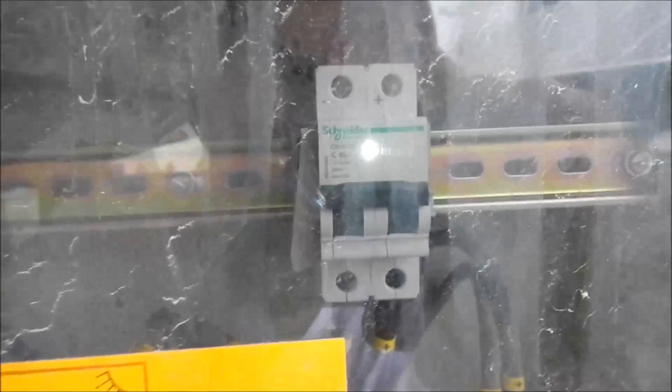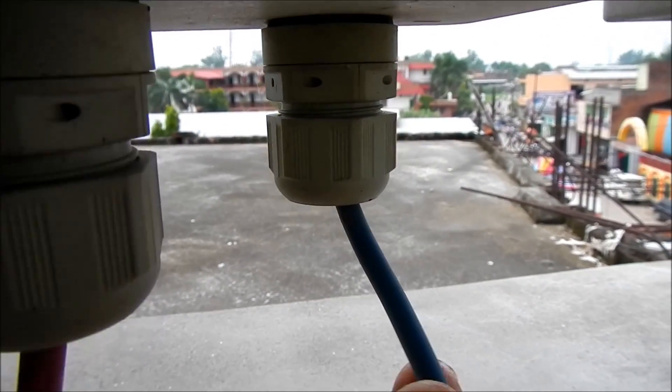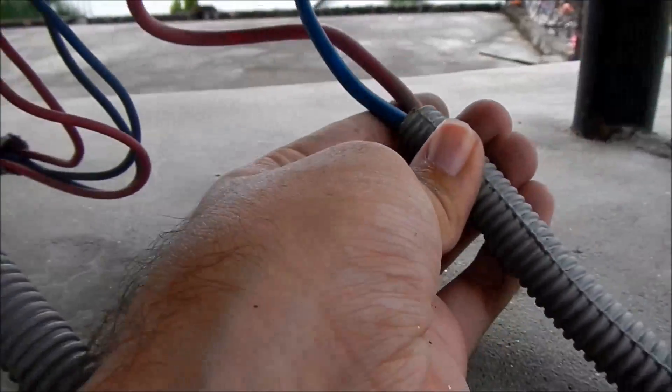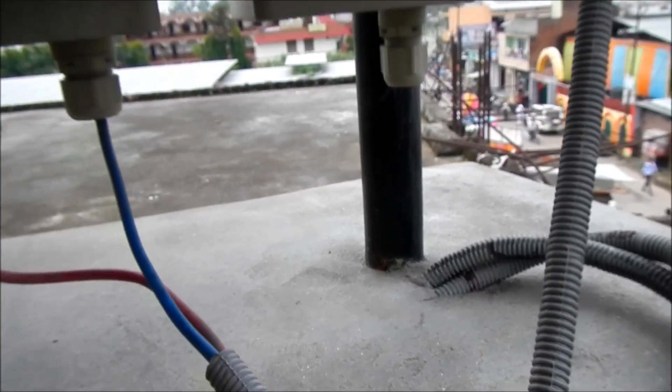After each individually fused string, there's one main breaker for the combiner box that appears to be rated at 63 amps. It comes back through heavier gauge wire, positive and negative. This goes to the charge controller. The loom only protects it as it comes down into the concrete block and then is fed through the conduit into the school.